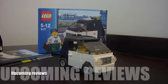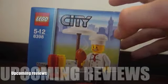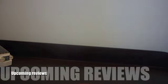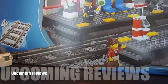Okay guys, so very soon I will also be having some new reviews on the LEGO City barbecue stand, and also I bought the train station. Thanks guys for watching — EpicLifeStory out.